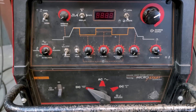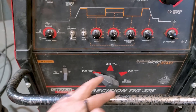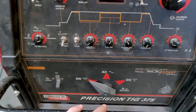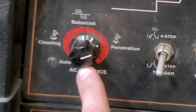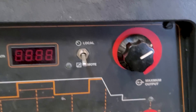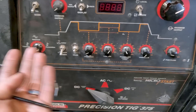So I will show you what the main difference is between the 375 and the 225. The 375 has quite a few knobs and switches, while the 225 only has three knobs: the AC balance, the pulse frequency, and the post flow — plus your main amperage.